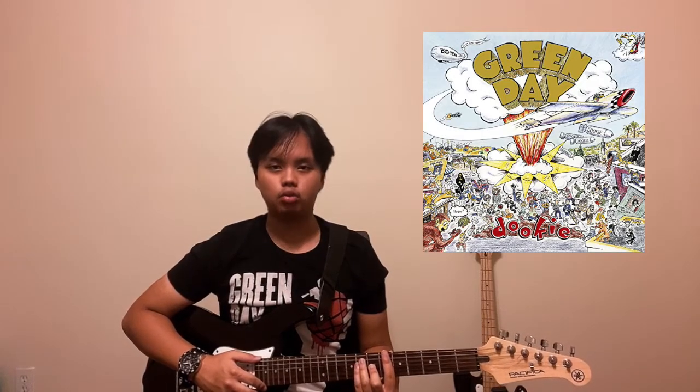Hey everyone, it's Raphael from XXRaphaelProductions and today I'm going to show you how to play Coming Clean by Green Day. It's a pretty simple song, let's get right to it.